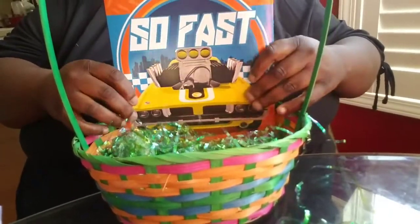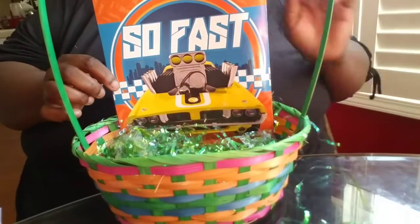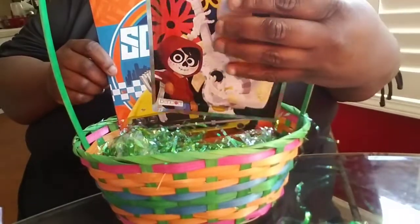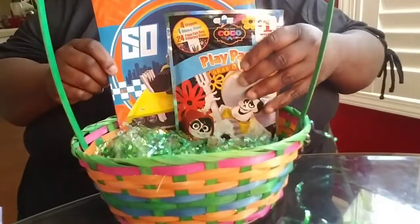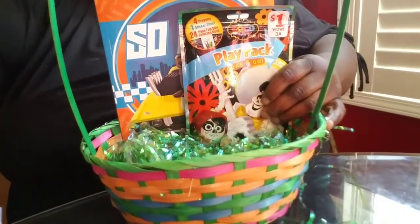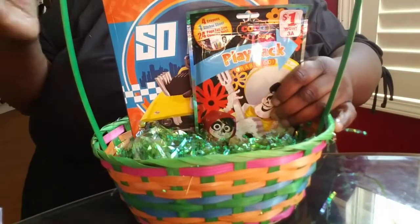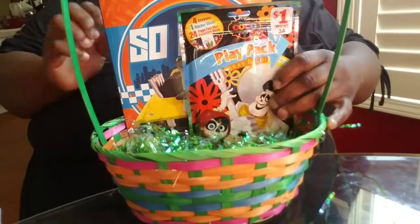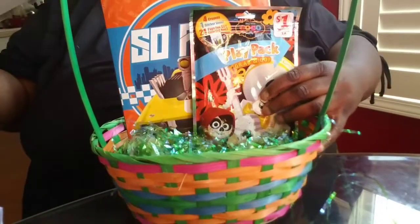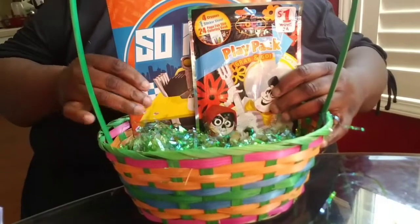I'm going to go biggest to smallest — I'll take the coloring book first and stick it in there. Then I'm going to take the play pack and set that in there next. If you have something you want to hold it with, you can take like a paper towel roll or something like that — I'm going to use a silver barrel to hold it up in the back so it won't fall. I also forgot to mention I got two packs of stickers.